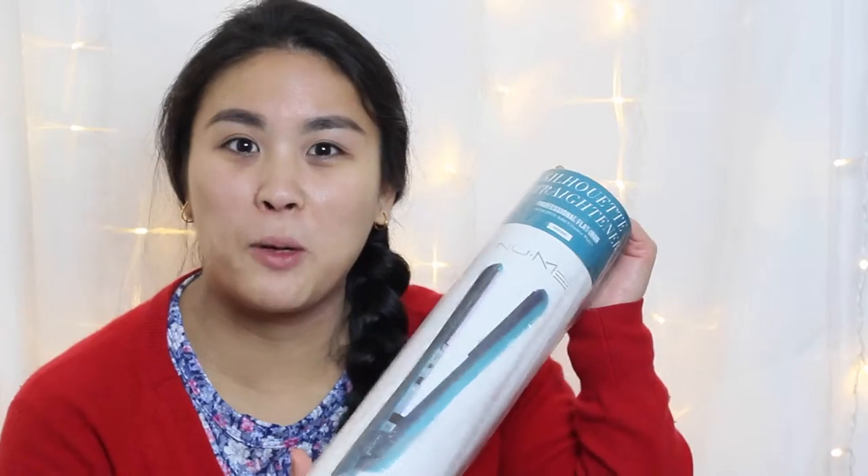Hello everybody, today I'm finally going to open my new Me Silhouette straighteners and compare them to my good old GHDs. Let's get into it.